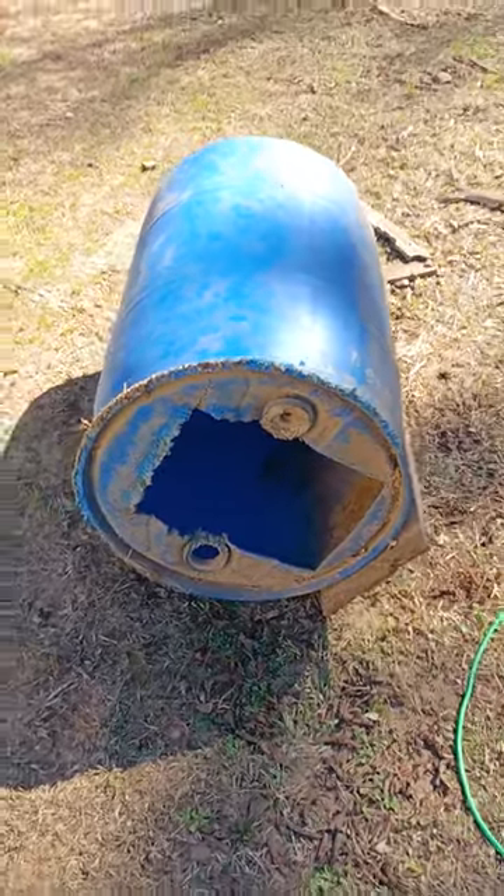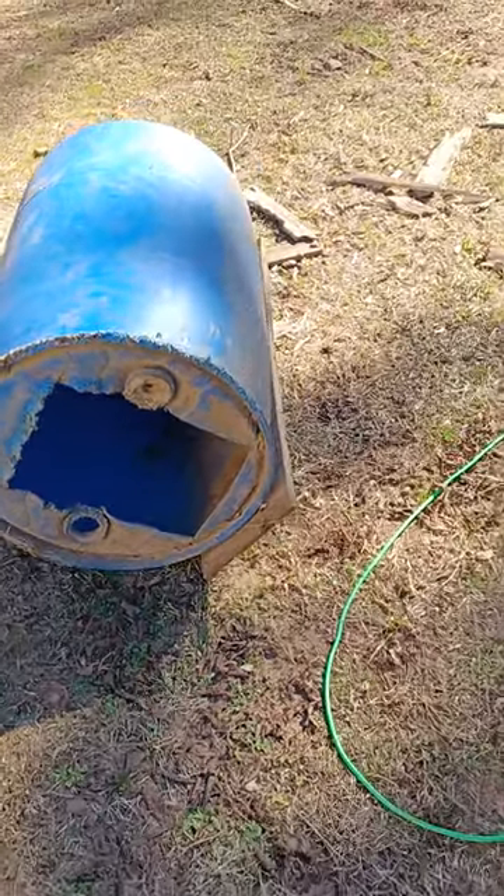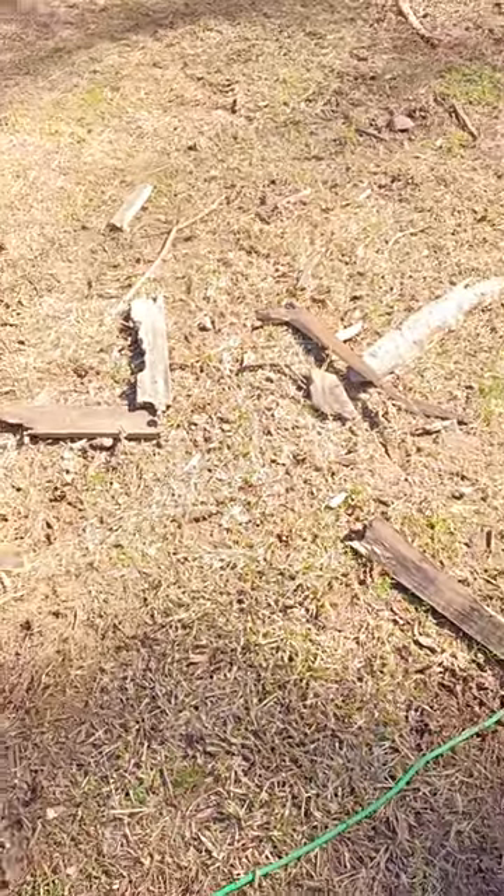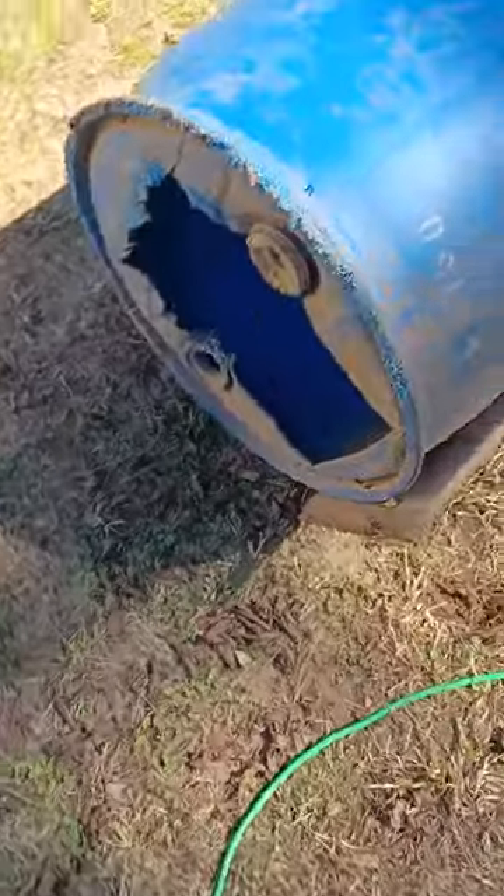Alright, today's video we'll be repairing a doghouse. As you can see, we have this doghouse that has been worn down and the frame has rotted out the bottom due to all the bad water and the environment — it's pretty much been worn down.